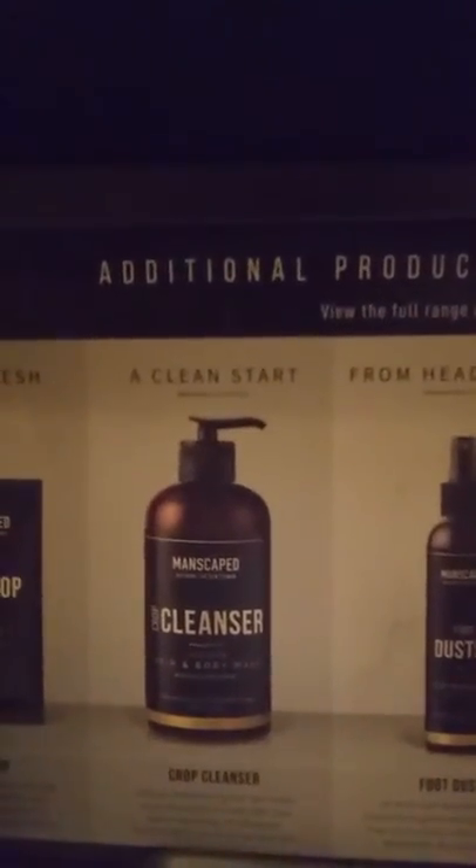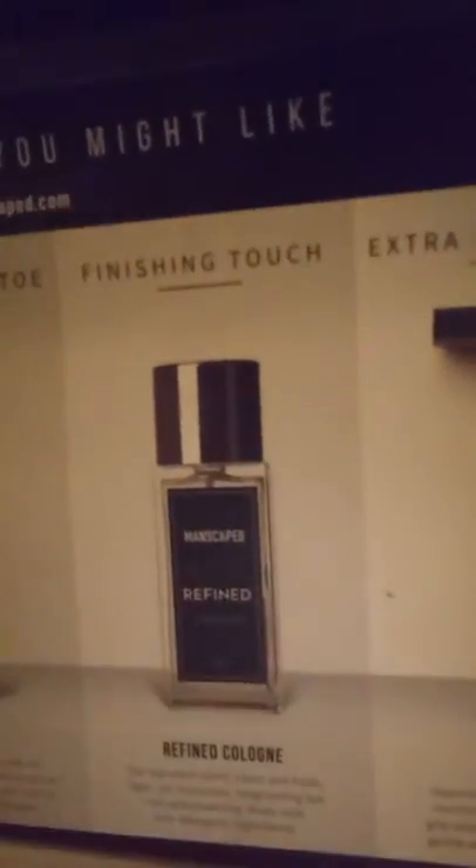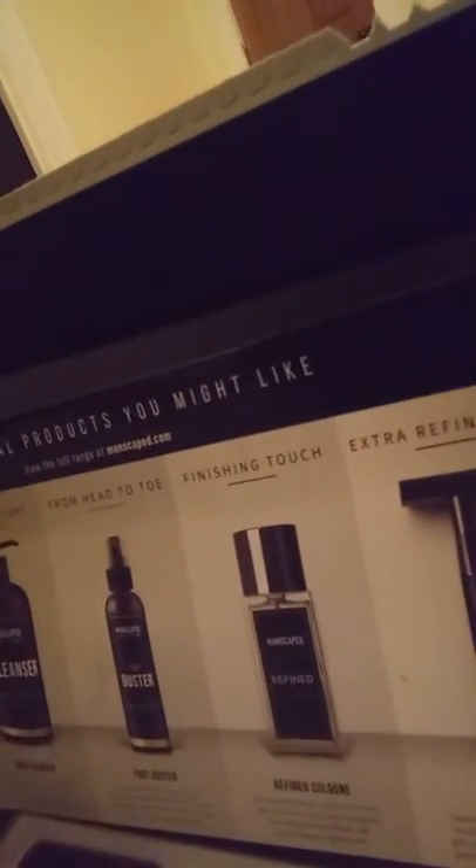Y'all see all this stuff — nasty, no girl wants to see that. So what we're gonna do is go through everything that comes in the package. We got crop mop, stay fresh, clean start crop cleanser from head to toe, foot duster — I need that for real. Also a finishing touch refined cologne and the Plow 2.0 razor.